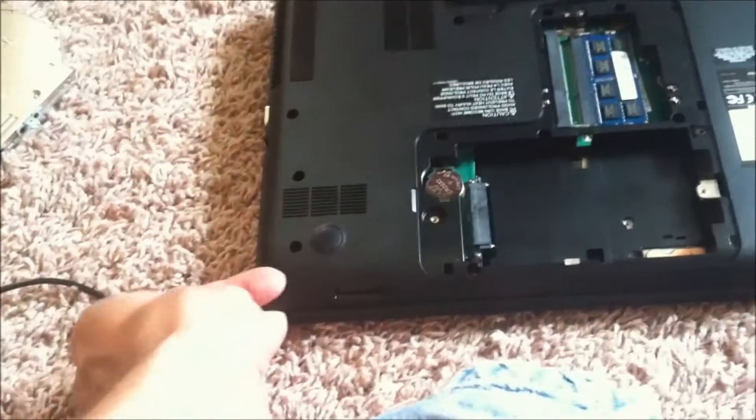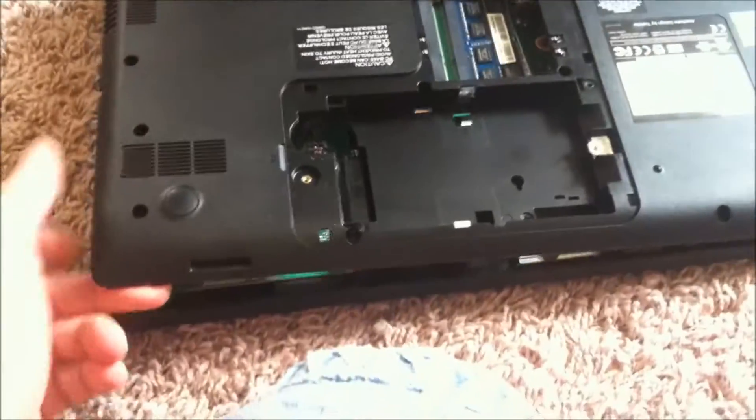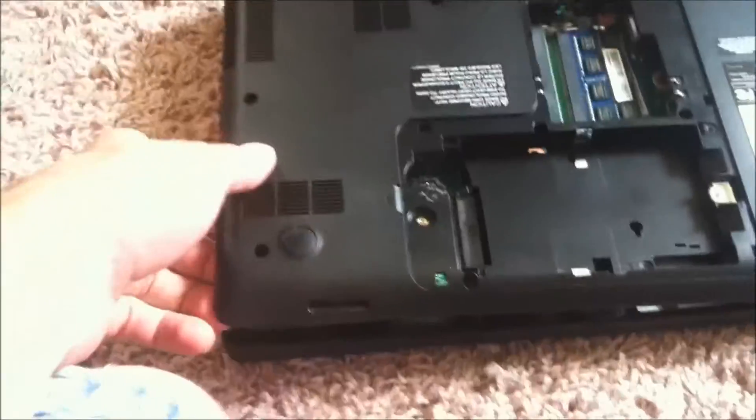You want to go along the edge here and you're going to more or less break it free — it's not going to break, it'll come up. On the back side here you'll have a little bit of trouble, so you can just wedge your finger or something in between there.